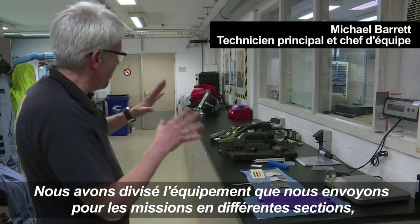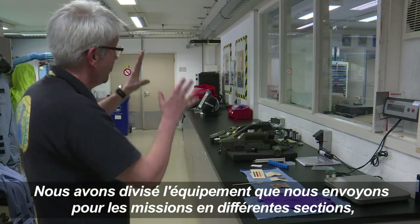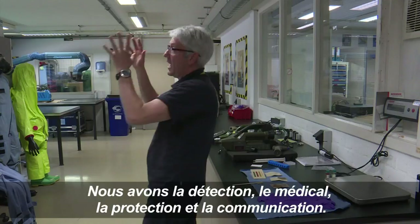We have split the equipment for what we send out for missions into different sections. We have detection, medical, protection, and communication.